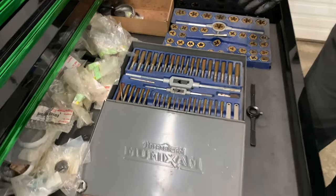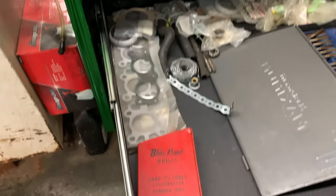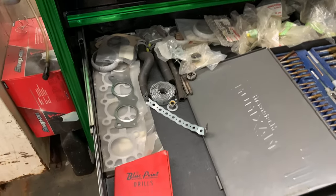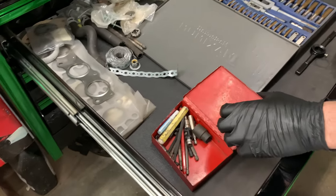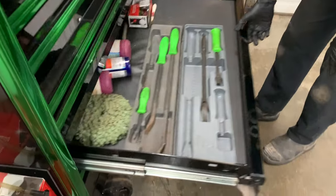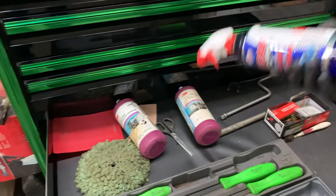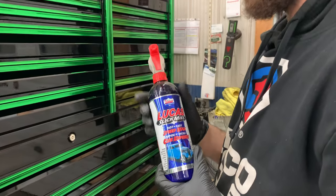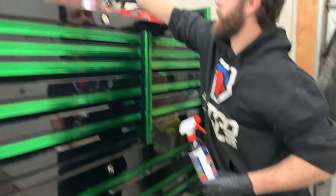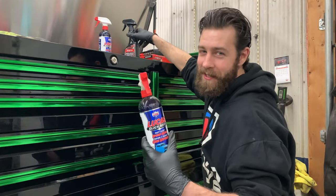This drawer has a tap and die set and a bunch of leftover gaskets and parts. There's also my first drill bit set — no longer functional as drill bits. Got some pry bars, rubbing compound, and I love this Lucas Slick Mist for cleaning the toolbox — smells like bubble gum. I got some with the box when I bought it, but I always go back to this stuff.